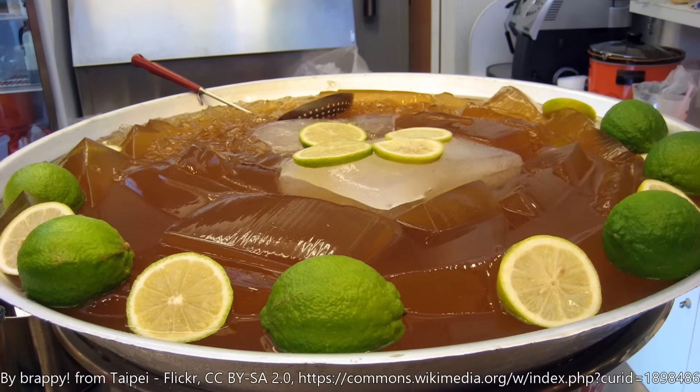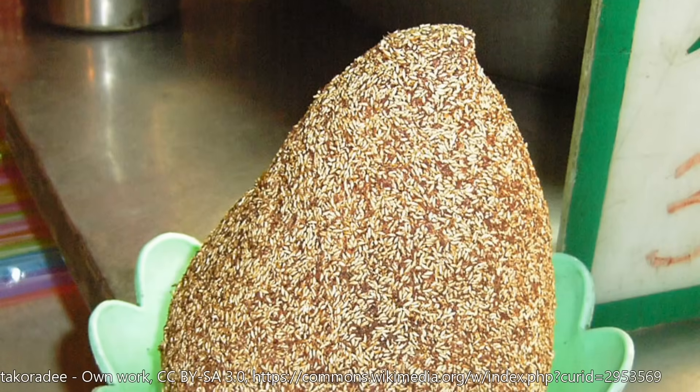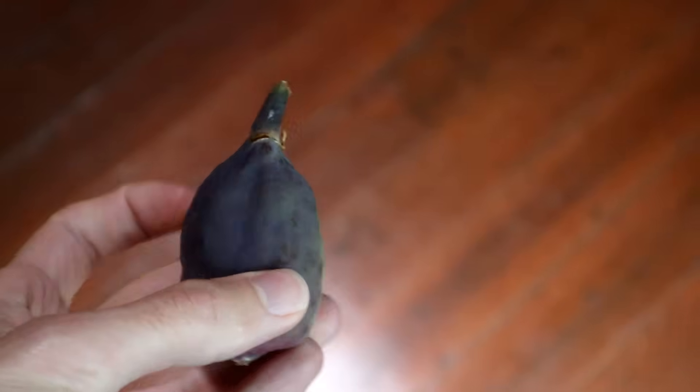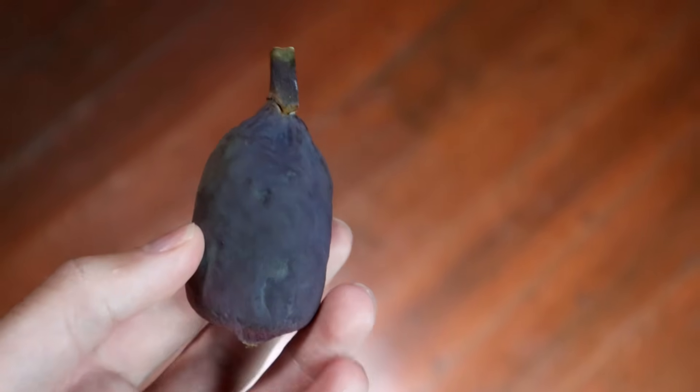How IU jelly is typically made is that the unripe fruit of the creeping fig is collected, turned inside out, then dried, and then the seeds are mixed with water to create a gel - it gels in the water. Pretty neat. However, there are multiple varieties of the creeping fig, and this is not the type that people use in Taiwan and Singapore. This is something I've read can also be used to make IU jelly, but you do it a different way.